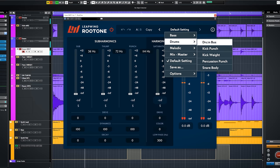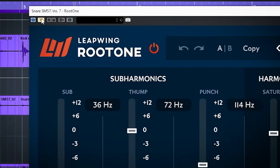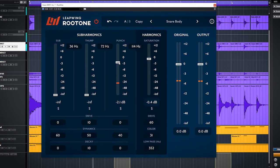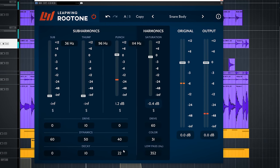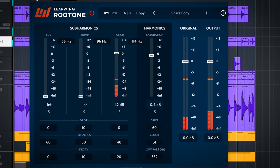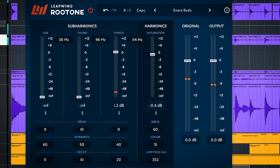Let's try out a few presets. Snare first — the preset is Snare Body. This is with and this is without. It does what the preset name says: it adds body. Let's tweak a bit and just use the third band called Punch — raise the crossover and turn up the decay a bit. It makes the snare a lot fuller and punchier.